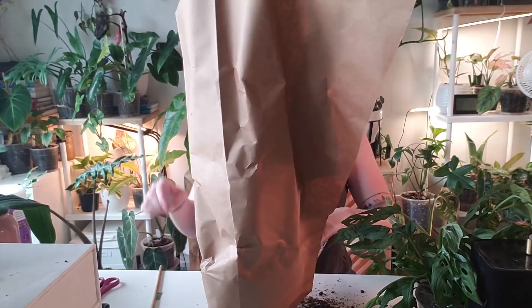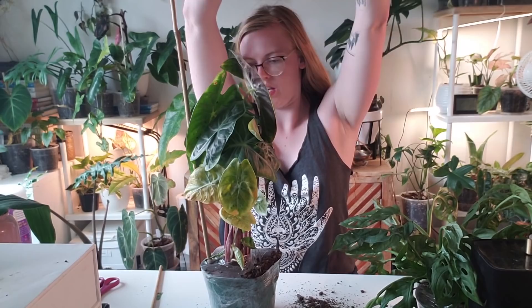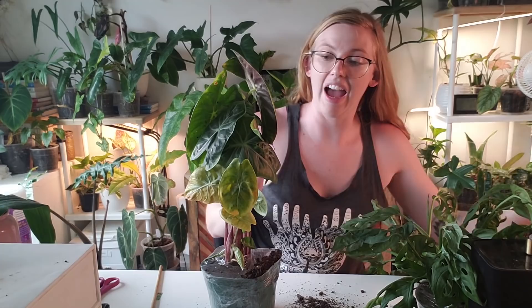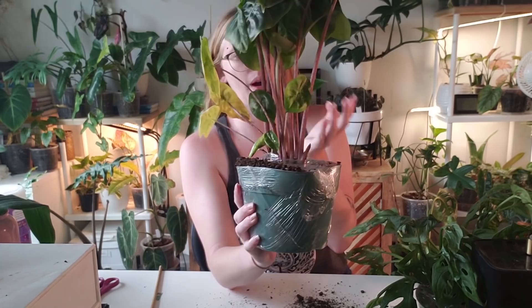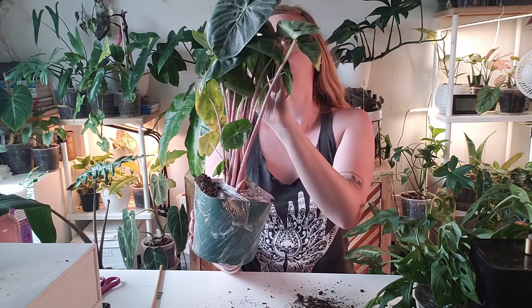Plant number two. This one looks really good too. I believe I remember what this one's called, but because I got four I may be mixing them up. I believe this is an Alocasia Ivory Coast. There's a whole bunch of little guys coming in at the bottom. Not too many leaves are yellowing — just a couple that are probably the oldest leaves. Everything up here looks really good. We have one that recently unfurled — it's still a little bent. I'm really happy with these two plants.